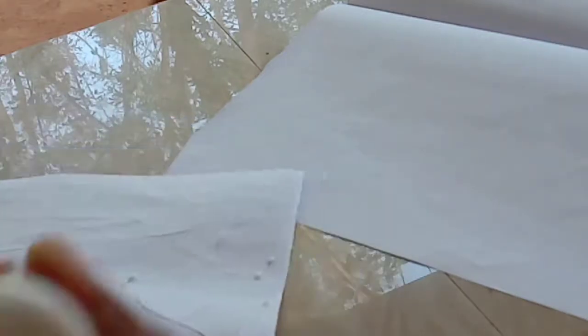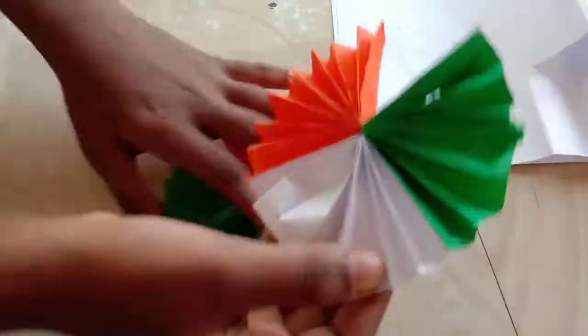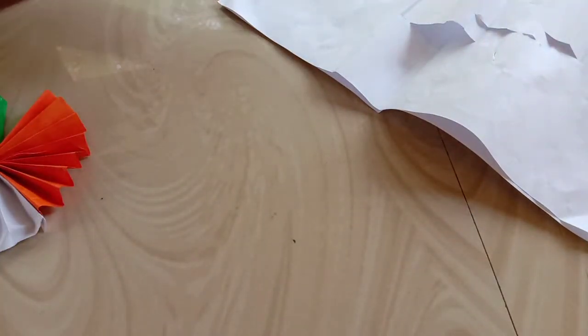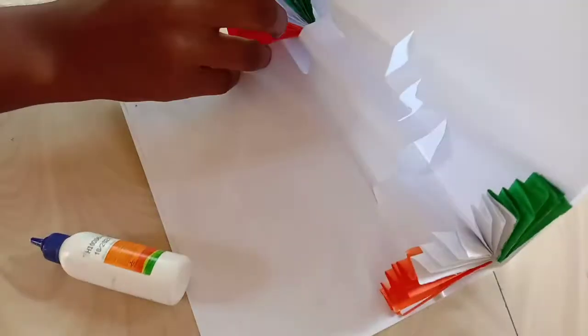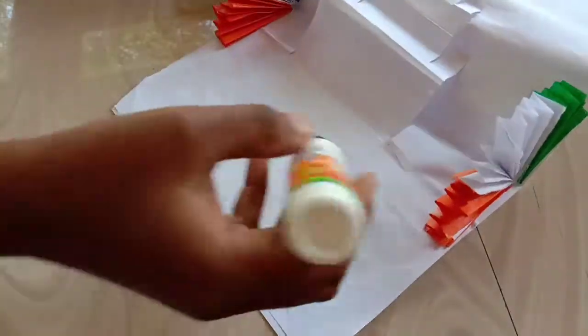We will use the stick. This is the semi-circle. I am going to use a cylinder and a small piece of paper. Now we have two sticks.